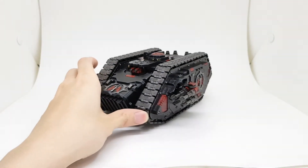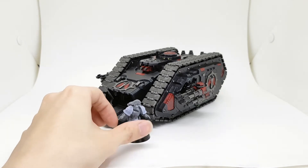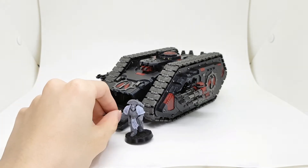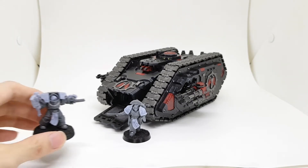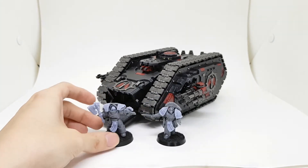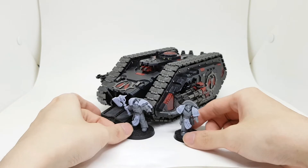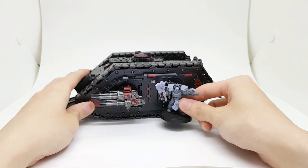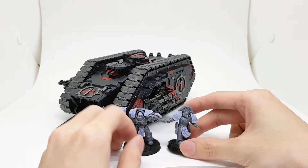Here is a size comparison with a Mark 6 marine — this one is the sergeant. He doesn't really fit even with the top hatch open. It's a bit silly that the Spartan is supposed to fit 25 models, but we all know GW scaled down their vehicles quite a bit. Here is a Cataphracti Terminator — they fit a little better but still won't go through the doors. The newer Mark 6 is a bit bigger too.